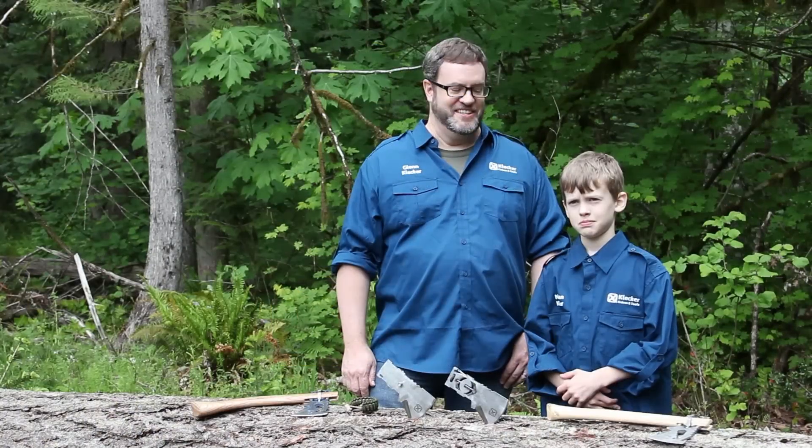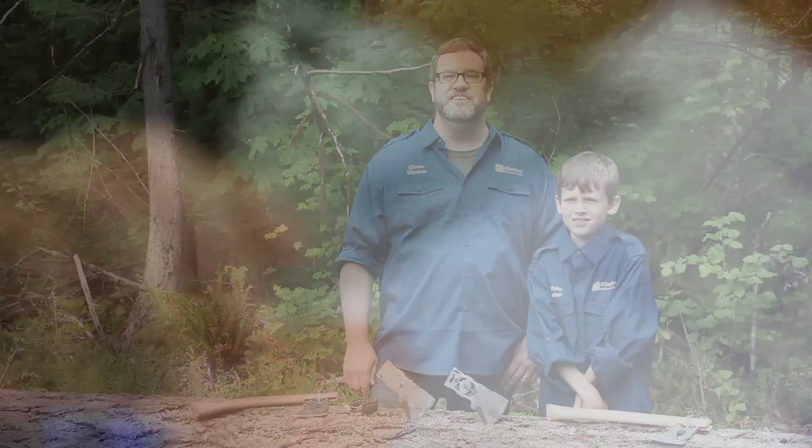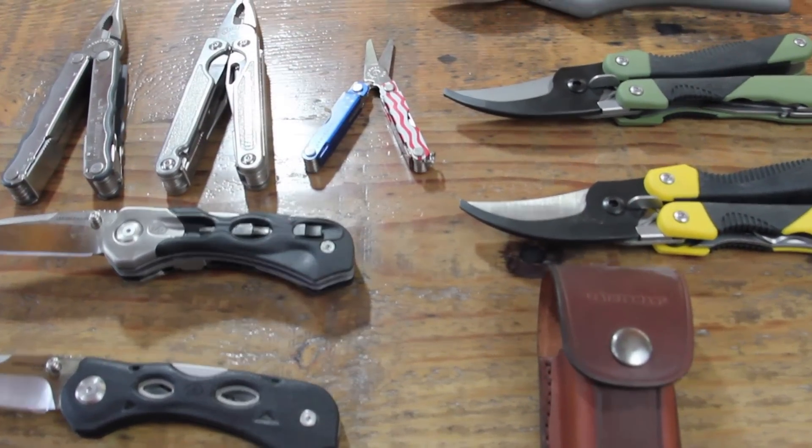Hi, my name is Glenn Klecker. This is my son Nathan. Hi. I've been an engineer and designer and inventor for about 14 years now, and I've designed a lot of knives and multi-tools that you might be familiar with.